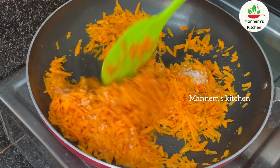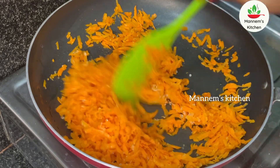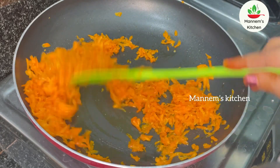It will taste very sweet. After this, put it in a plate.